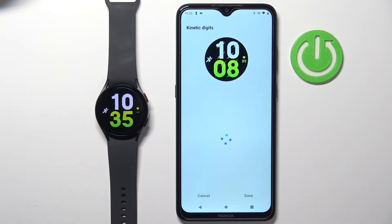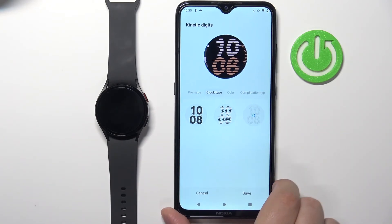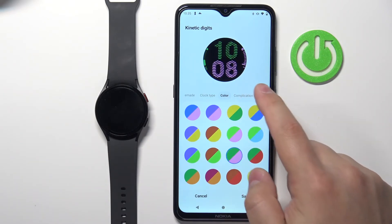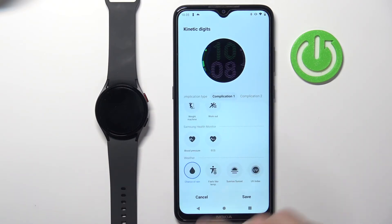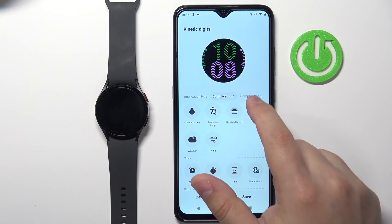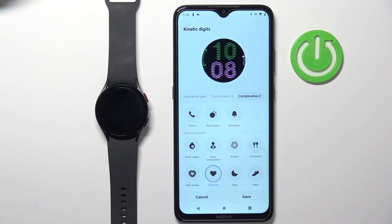And again, you can customize them right here in the app. You can change different pre-made options. For example, you can change the clock type. Basically you can customize it yourself if you want, to add color, and the widget types. We can have the bars at the sides or the dots at the sides. And then we can change the widgets themselves, basically by tapping on compilation and here we can select the first widget and then the complication too, for example something like heart rate like this.